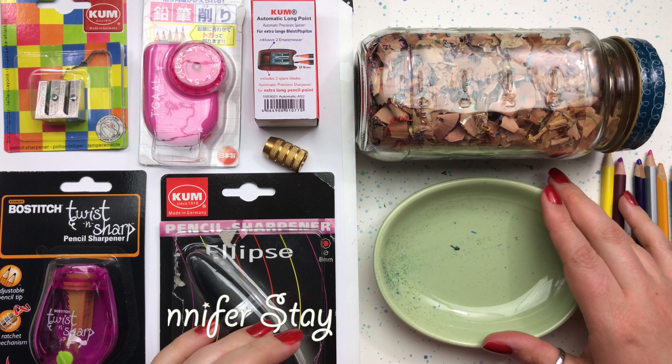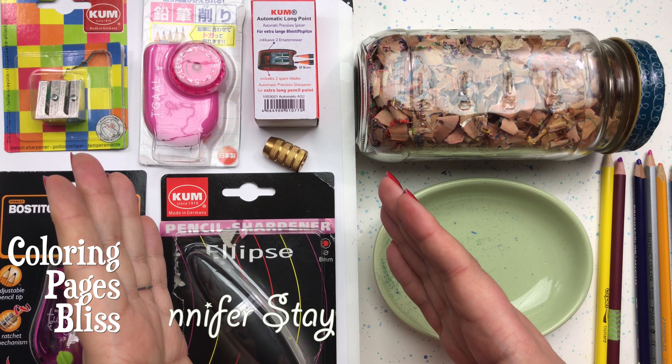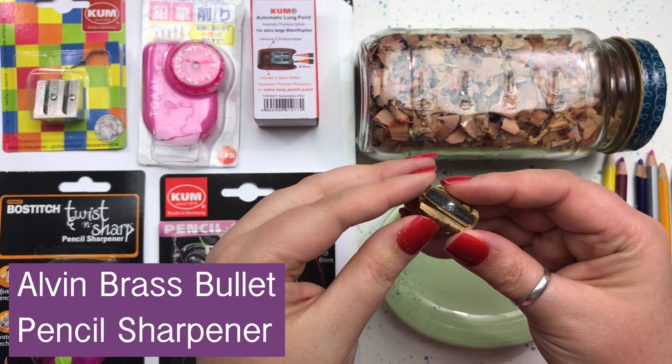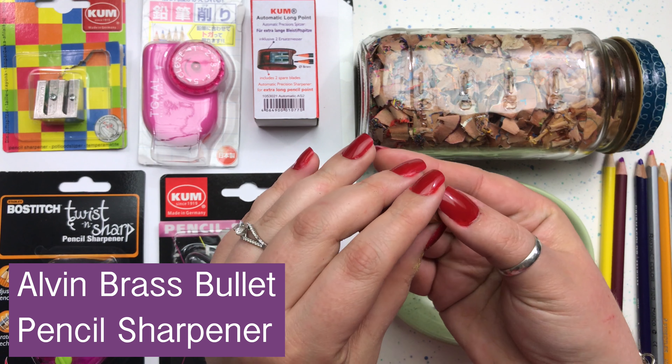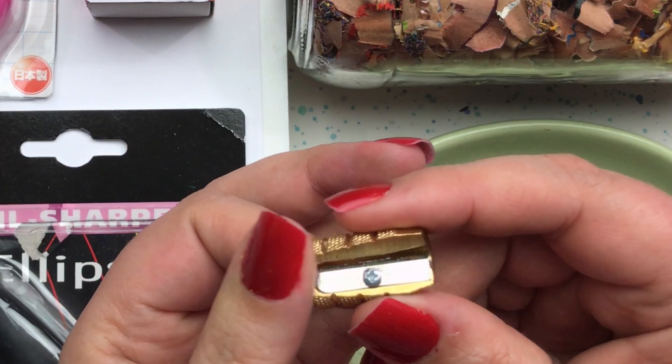Hi everyone! This is Jennifer Stay from Coloring Pages Bliss and we're talking more about pencil sharpeners. In this video we're going to talk about the Alvin Brass Bullet. This little tiny pencil sharpener really packs a punch.